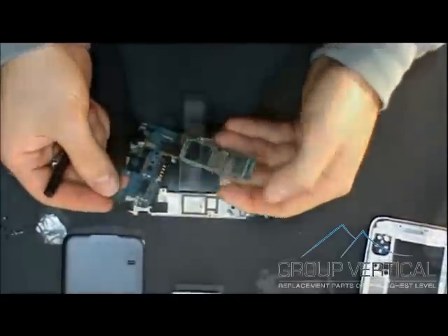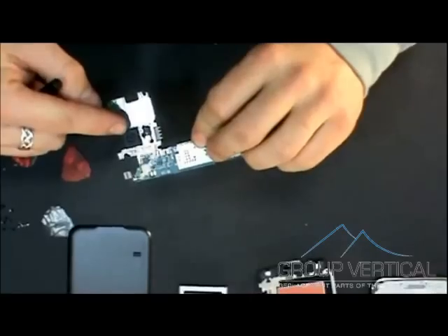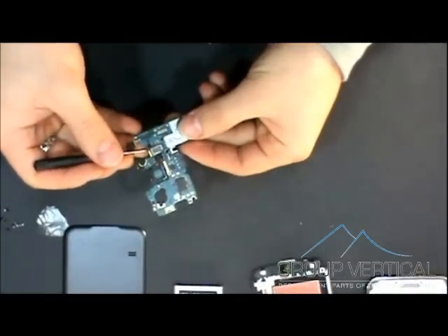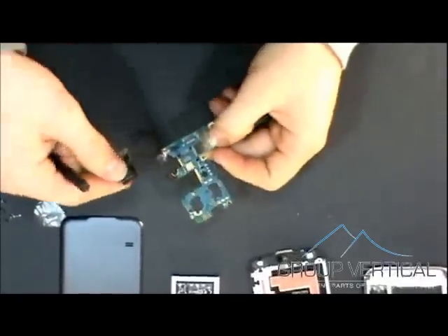And that is the motherboard. On this motherboard are the front and rear cameras. There's a little ribbon that you'll have to unplug in order to take those off.